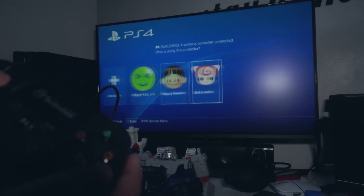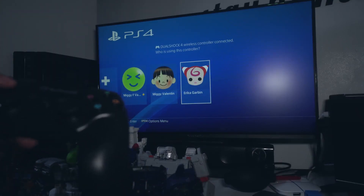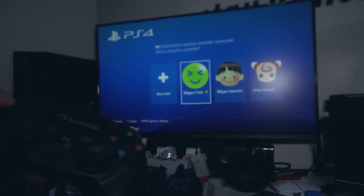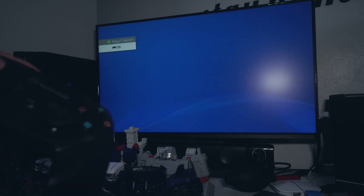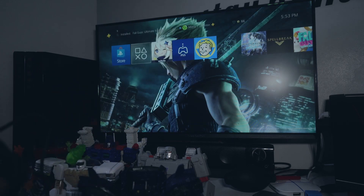Ayan, hindi — maluwag yata. Kasi bakit maluwag yung USB cord? Wala naman yun, parang wala naman. Kasi nag-charge naman. Ayan, ito yun.